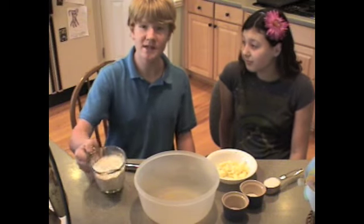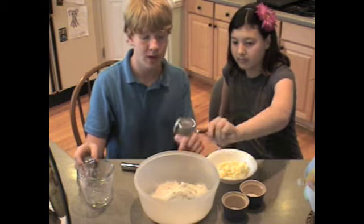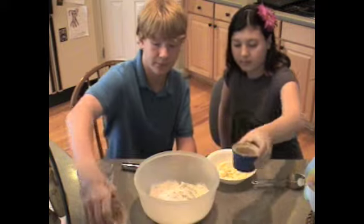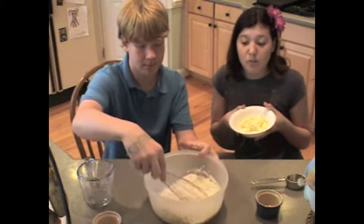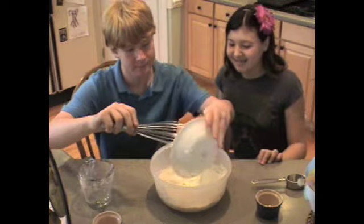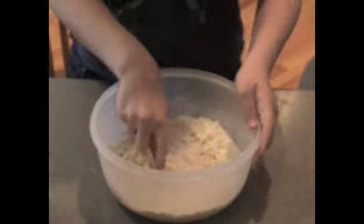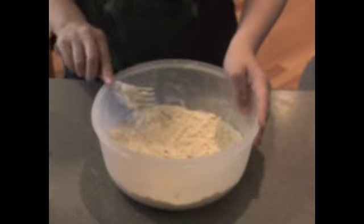In a large bowl, whisk together the flour, a fourth of the cup of the sugar, the baking powder, and salt. Then take your butter, cut it into small cubes, and add it to the flour mixture. Use two knives or a pastry fork and cut the butter until the mixture looks like coarse crumbs or large peas.